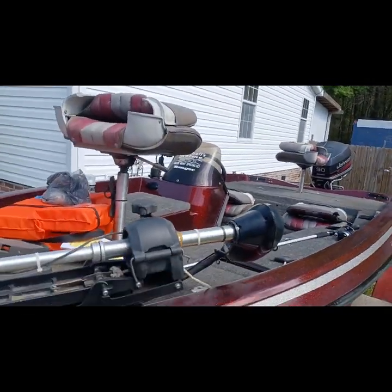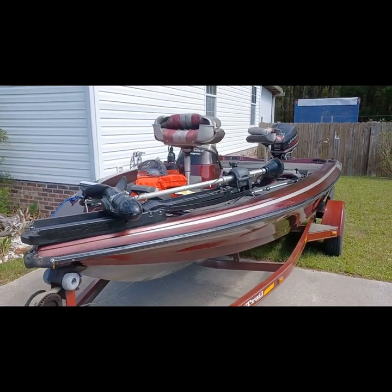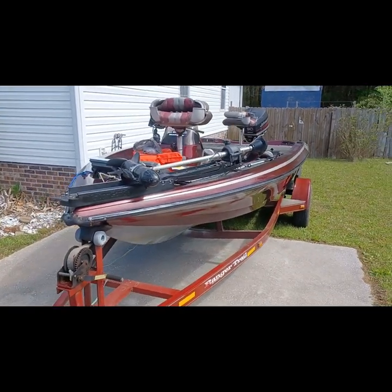We're going to be having some fun and having you guys ride along with us. 94 Ranger bass boat — guys, appreciate you riding along. We'll catch you on the next one.